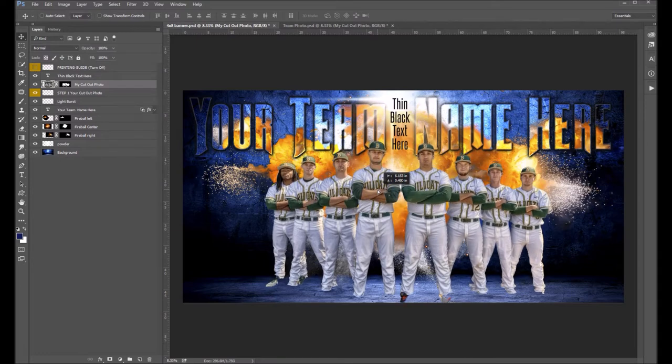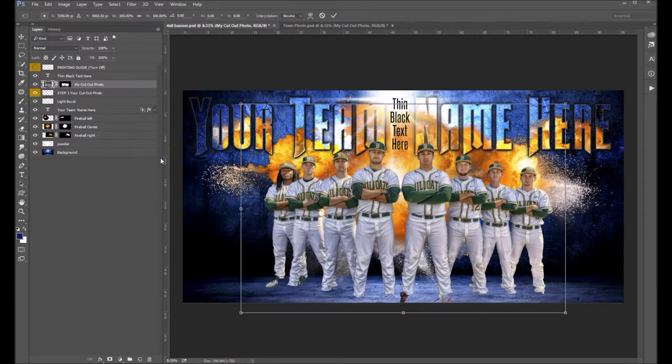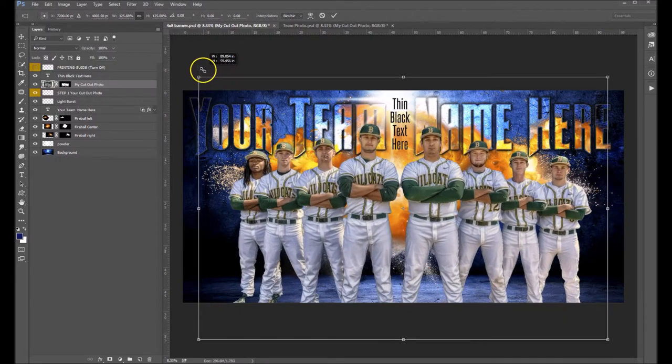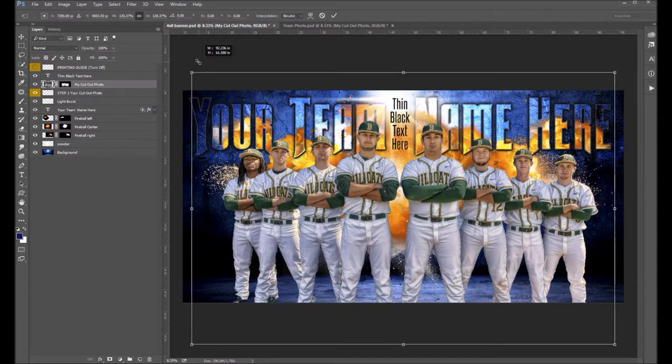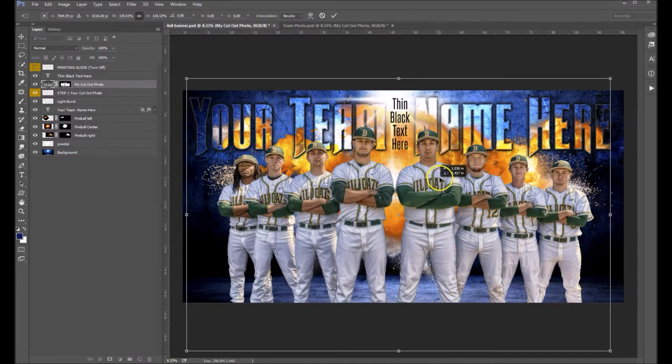The next thing we want to do is size this — we want to increase the size. So we're going to go Edit > Transform > Scale. I'm going to click on this little link, which will make sure that you scale your image proportionally. That means I can grab any one of these four corners and increase it by simply pulling up on one of the corners, and it's not going to distort my image. Hit Enter on your keyboard and that will lock that in place.